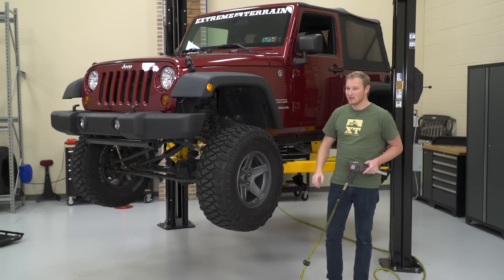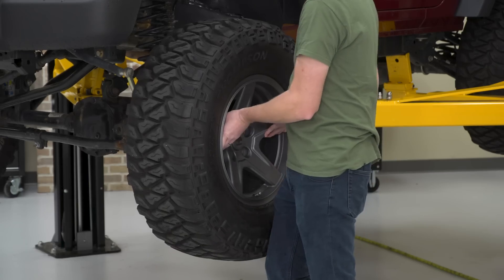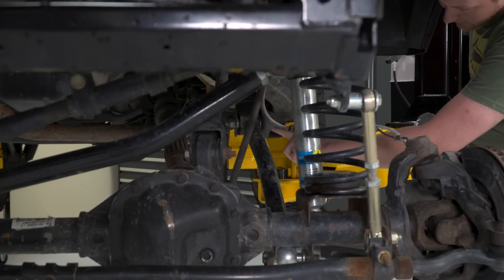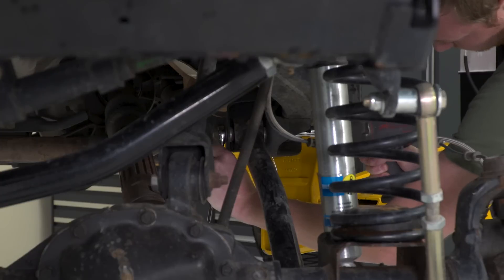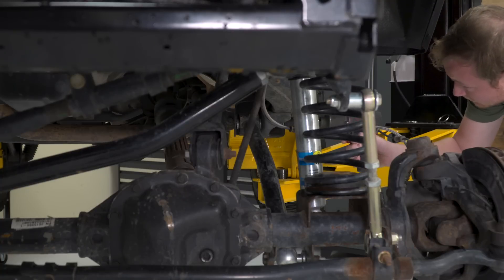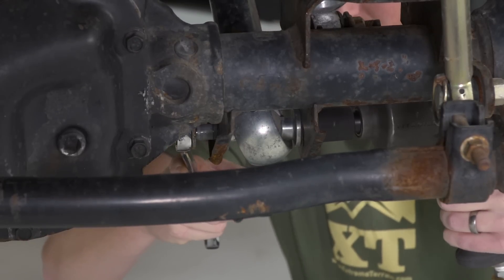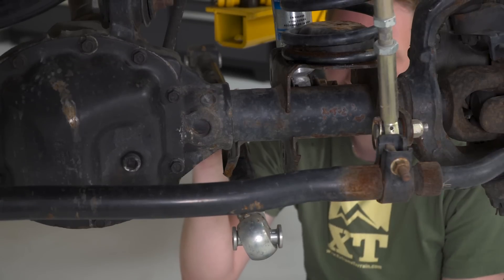The first step in our install was getting it up on the lift and popping the tires off. Now that we have the tire removed, we're going to remove the bolt on the frame side of the control arm — that is a 21-millimeter bolt — and we're going to use a large impact to remove it. We can then remove the bolt on the axle side of the control arm in the same way. Once the bolts are out, the control arm will just fall right out.